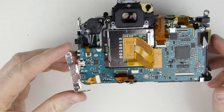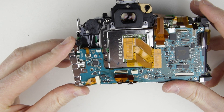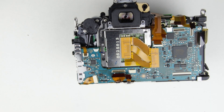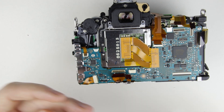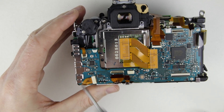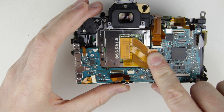Put back the cover, then the screw into it. Connect the rest of the cables to the PCB.